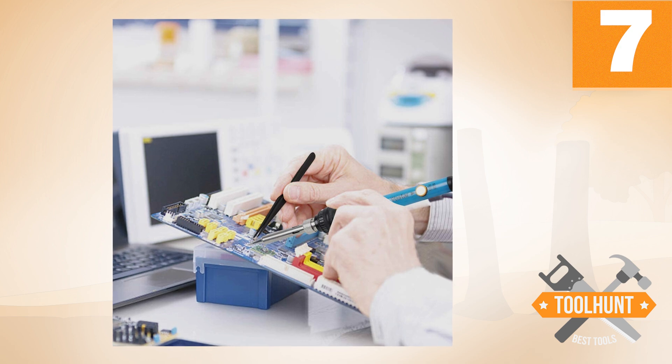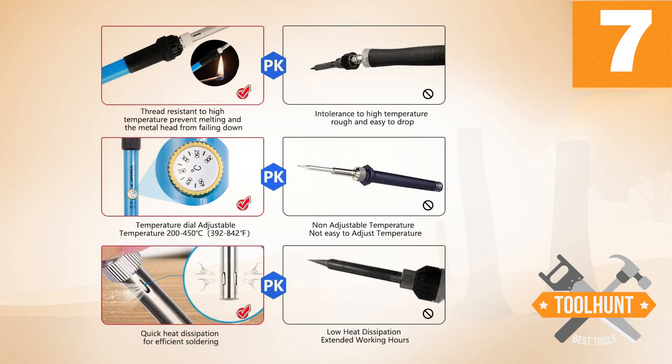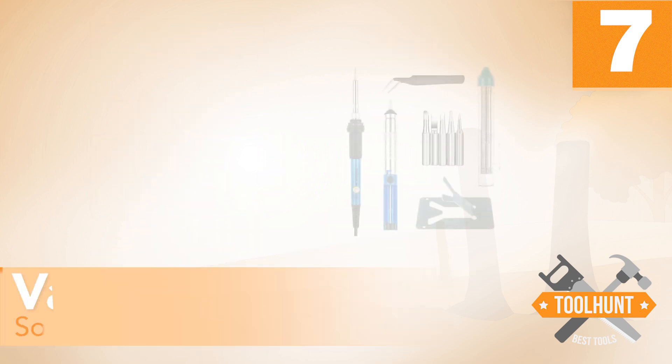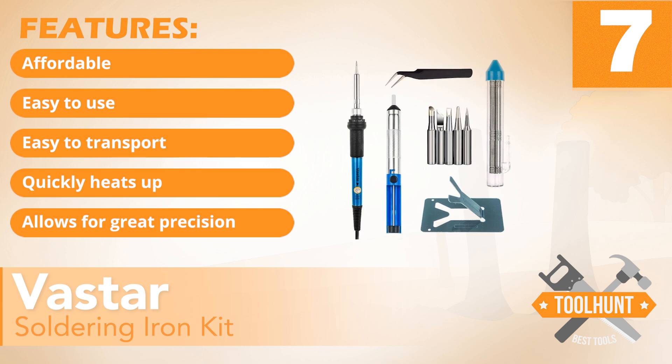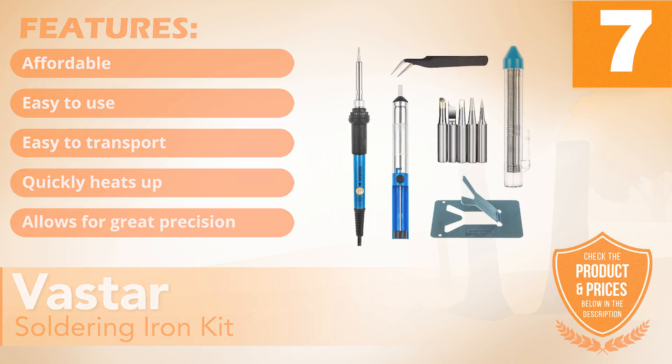However, don't be fooled by its price. This product comes packed with features to help you execute your project successfully. It has the following features: affordable, easy to use, easy to transport, quickly heats up, and allows for great precision.